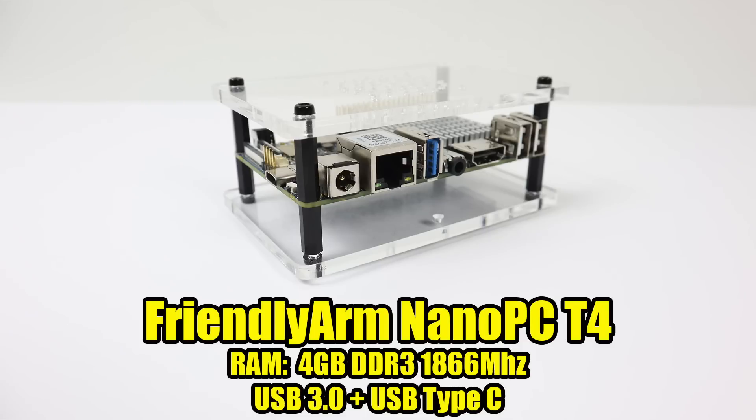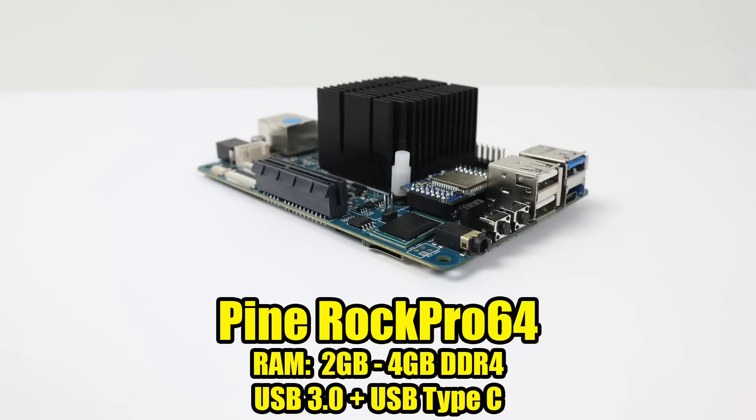This is the last Friendly Arm on the list — the NanoPi PC-T4. This is actually one of my favorite RK3399-powered boards. We have four gigabytes of DDR3 1866, USB 3.0, Type-C, and it even has an M.2 slot on the bottom. Next, we have a bigger contender: the RockPro 64 by Pine. They come in two and four gigabyte models, DDR4, USB 3.0, USB Type-C, and PCIe x4 on board.